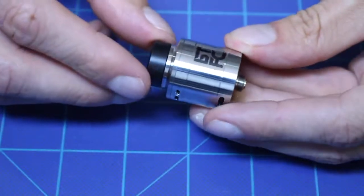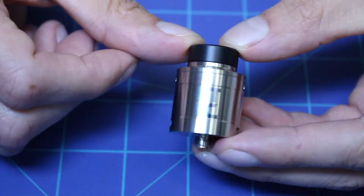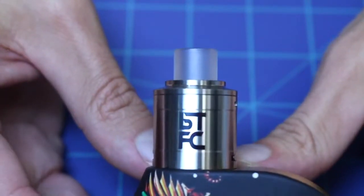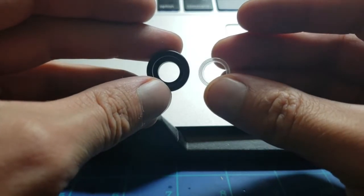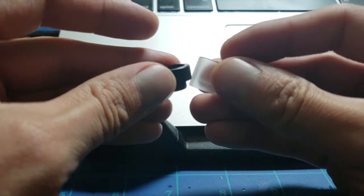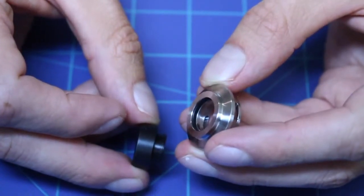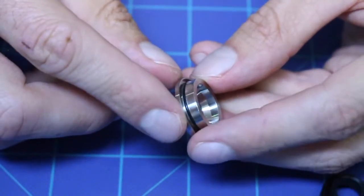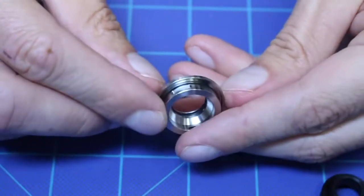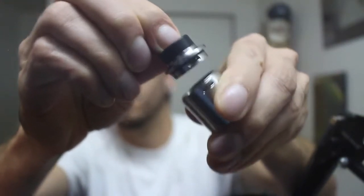Starting at the top with the drip tips, you get two here. The pre-installed tip is a black Delrin tip, and the extra is a frosted tip. The Delrin tip is short and flush with the metal that protrudes from the top cap. The frosted tip doesn't sit flush, so it affects the aesthetics a bit — whether that's good or bad is up to you. Both tips are the same inner diameter, but the frosted tip is a little longer, which might be more comfortable for some. Both drip tips fit very tightly into the top cap via an O-ring, which is important because it allows you to pull the top cap off by holding the drip tip. The top cap is a little loose, and it gets even more loose with e-juice on it, so I worry it might pop off in a pocket.